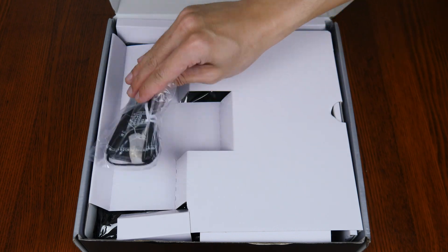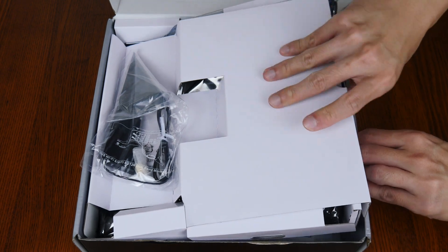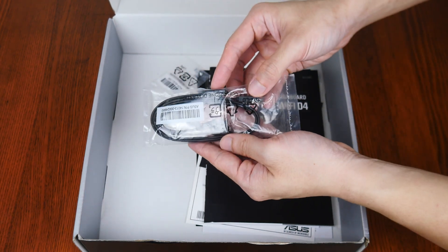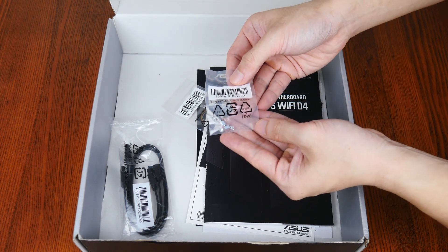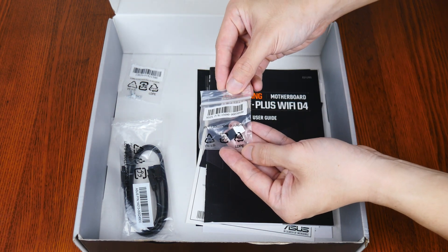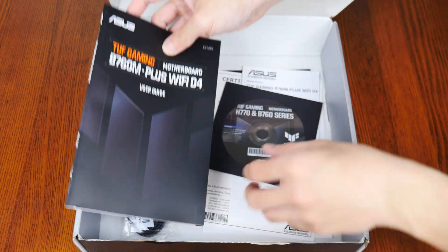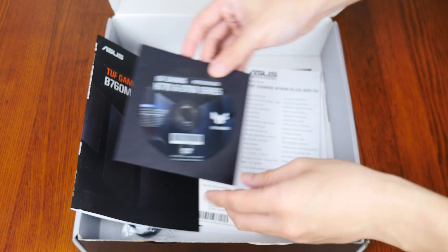Opening up the box, we get a Wi-Fi antenna. Now let's set aside the board to see what other accessories Asus has included. First up, we get two SATA 3 cables, a pack of M.2 drive screws and standoffs, as well as a pack of M.2 drive rubber pads that add additional height clearance for single-sided M.2 drives. We also get the motherboard manual, and surprisingly, a DVD driver disc even though optical drives are becoming a thing of the past.